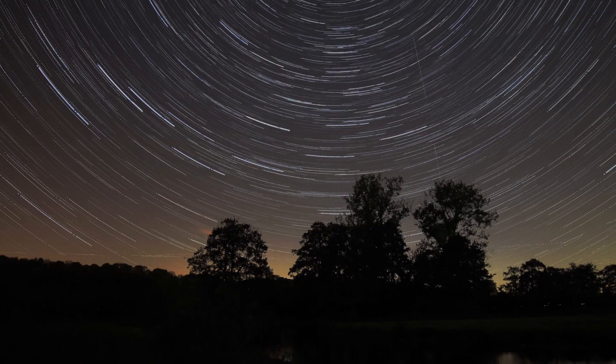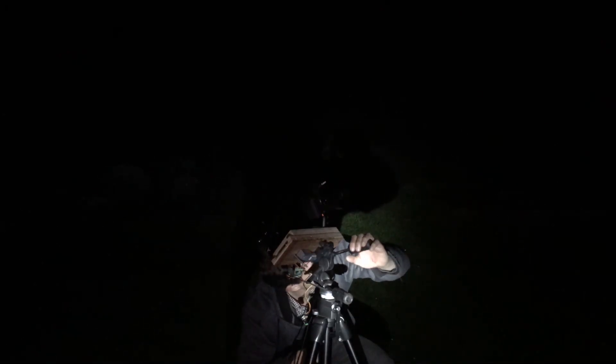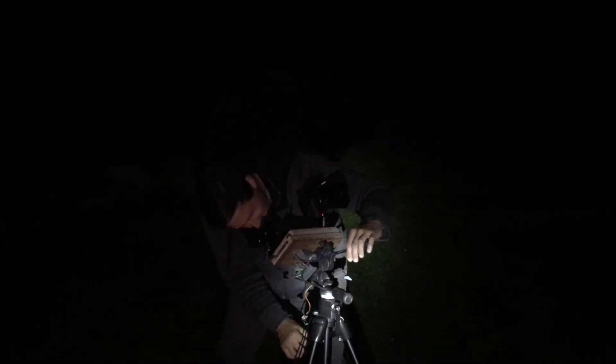You can either get your credit card out and buy a tracker or make one — this one only cost around £50 including off-cuts of plywood and various odds and ends. And to my surprise it works really well using a Canon 77D and 50mm nifty 50 lens.